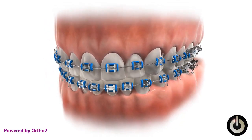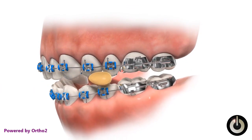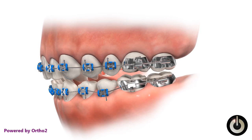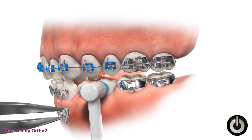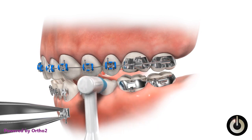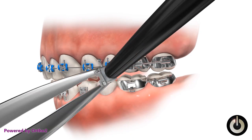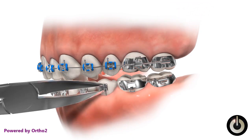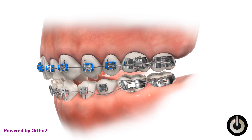Avoiding hard and chewy food is important, as loosening a bracket will lengthen treatment time. Hard or chewy food can loosen a bracket, and there are several steps to repair the damage: the arch wire and loosened bracket are removed, the enamel surface is cleaned and then prepared, sealant is applied and a new bracket with adhesive is placed, then light cured to harden the adhesive, and finally the arch wire is replaced.